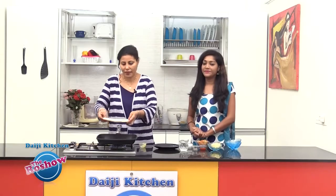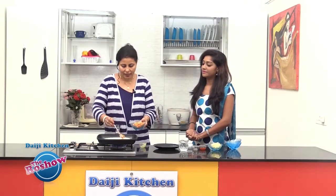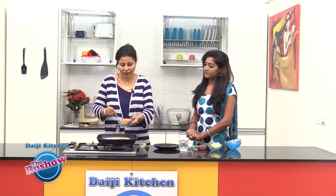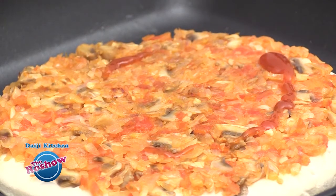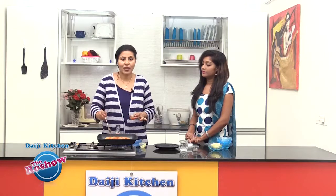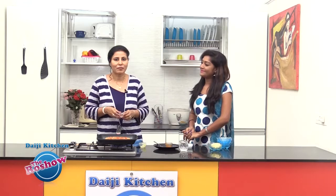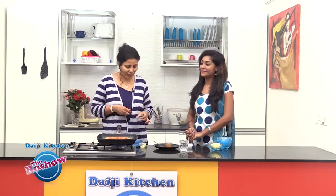Then we'll place the pizza base in the pan and over this we'll spread the mixture which we had prepared earlier — the mushroom, tomato, and onion mixture. We have neatly spread the mixture, and now we will top it with a little chili sauce which also has a slight spiciness. The main ingredient for a pizza is oregano — it gives its flavor — so sprinkle oregano on top.